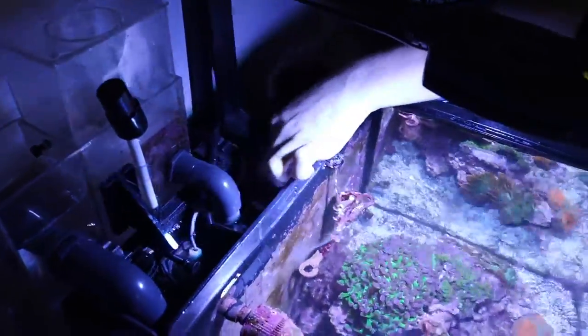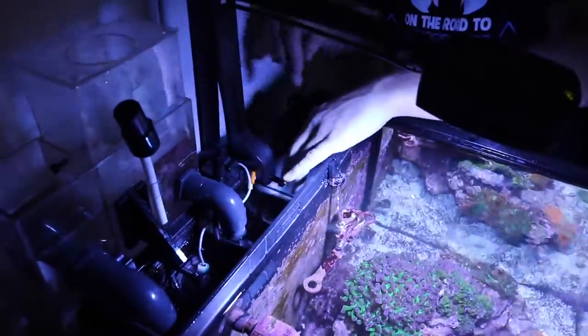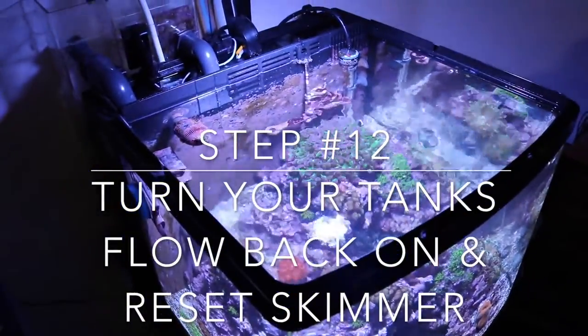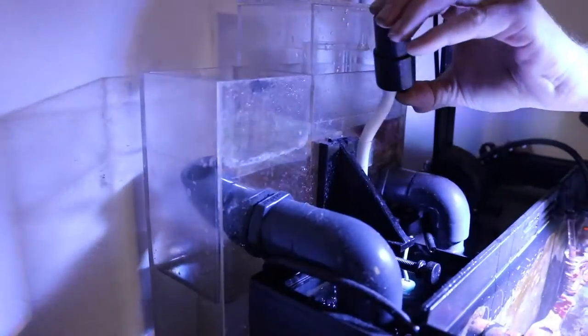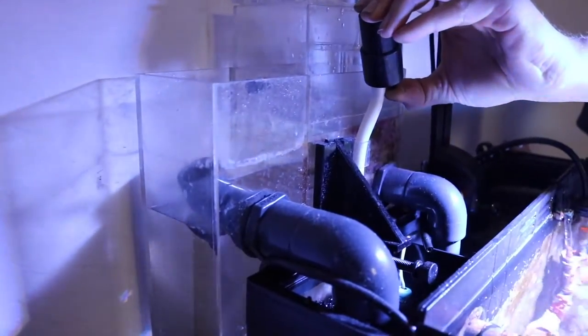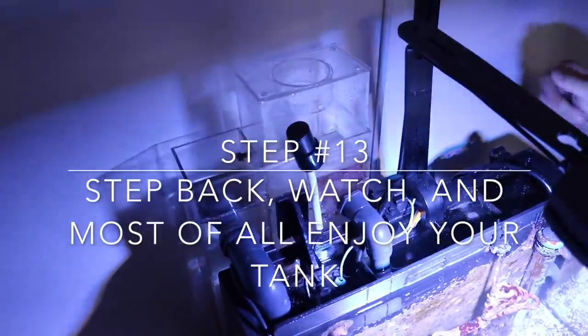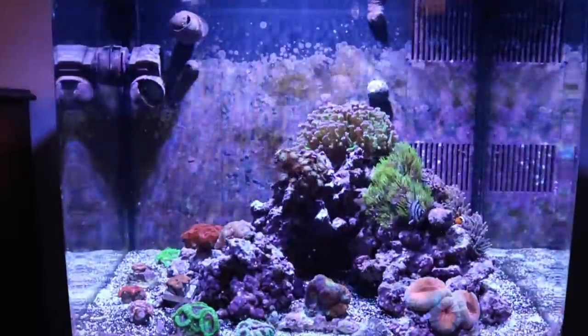Now we can turn the flow to the tank back on and readjust the skimmer. Sometimes the new water quality gets those bubbles going a little bit harder than they normally do. Now you can sit back and enjoy your beautiful tank.